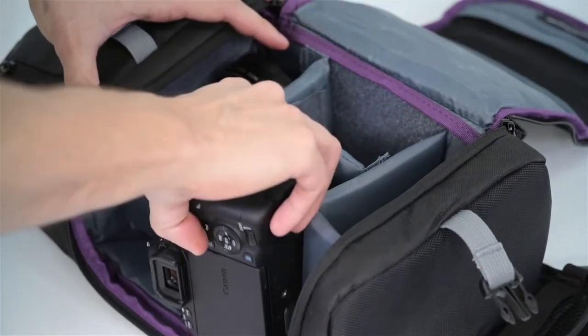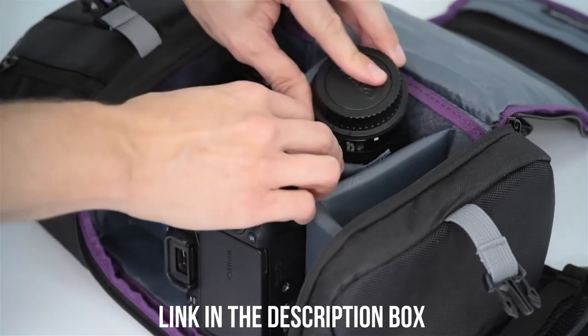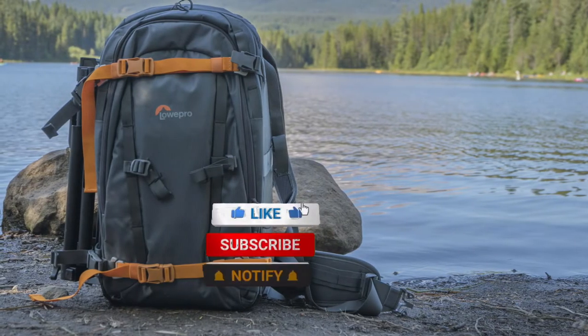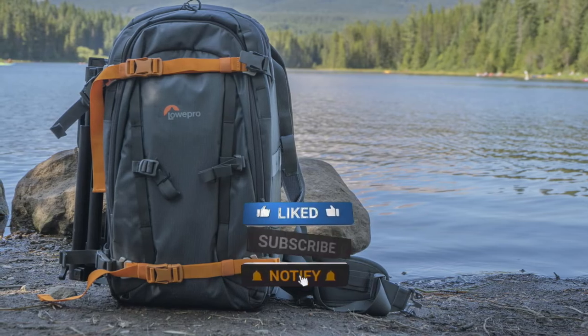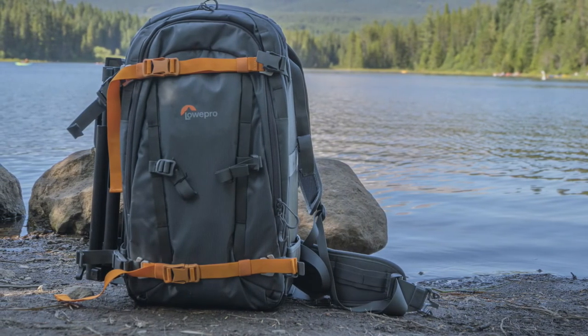All of the mentioned product links will be available in the video description box. You can find more information about each product and where to purchase them for a good price down there. Make sure to like the video and subscribe to the channel — till next time.